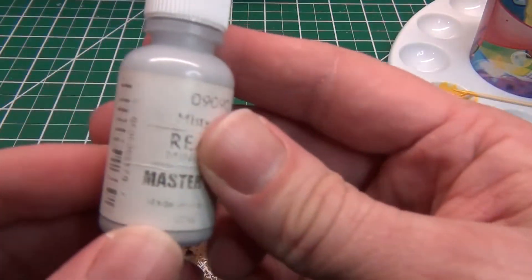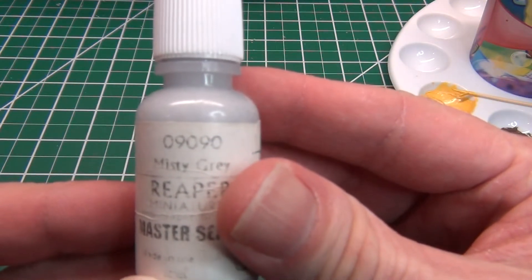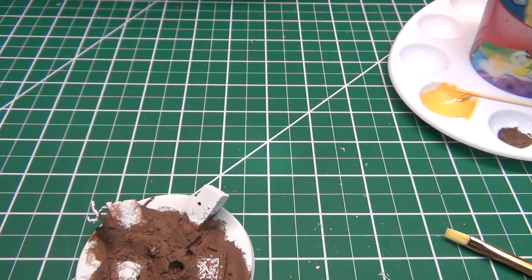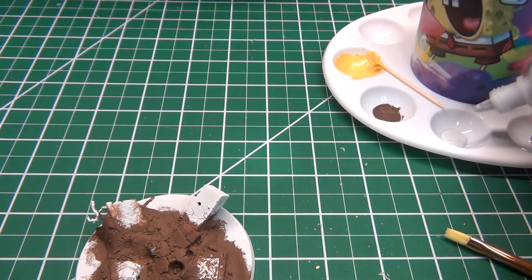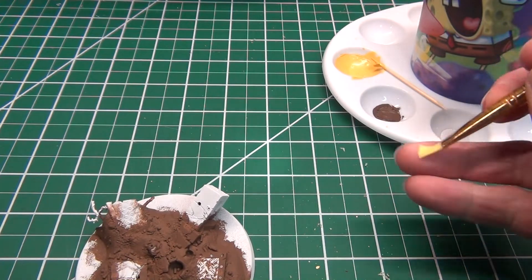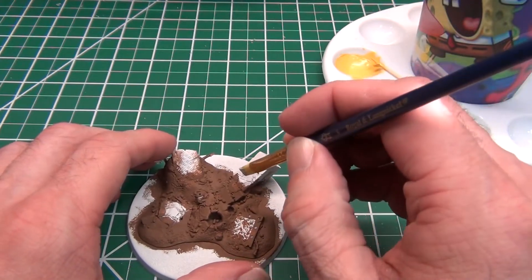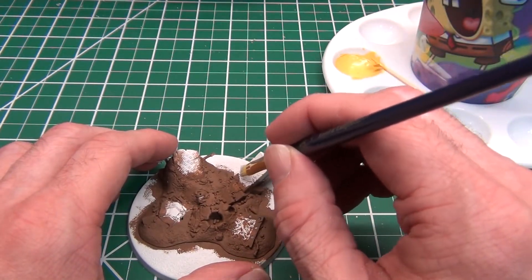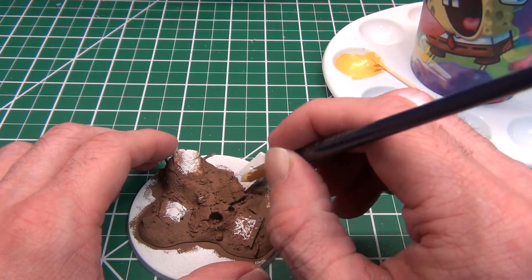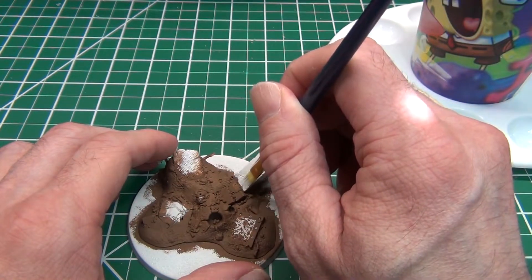We're going to start with Misty Gray 09090 Reaper color — that's the one we're going to do for the concrete. I'm not going to dilute this at all; I'm just going to slap it on the model as is, using the same brush I used for my yellow base coating. I just want to start out with a nice helping of gray all the way up to the dirt.